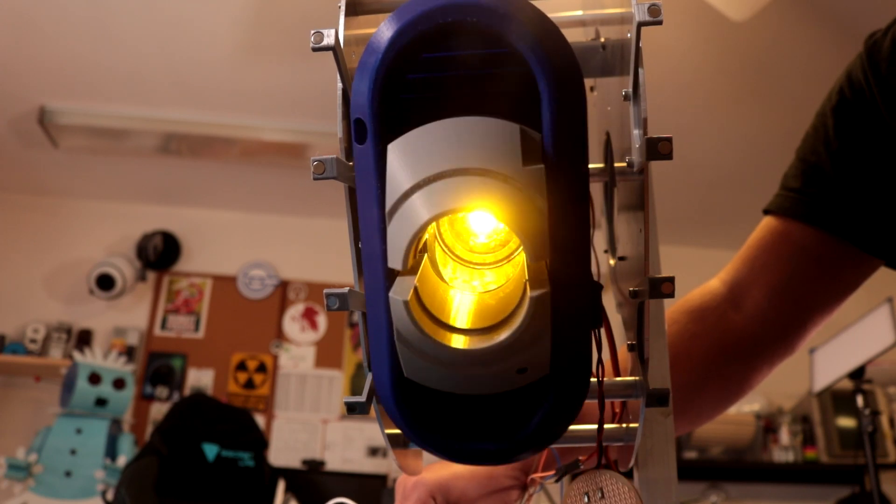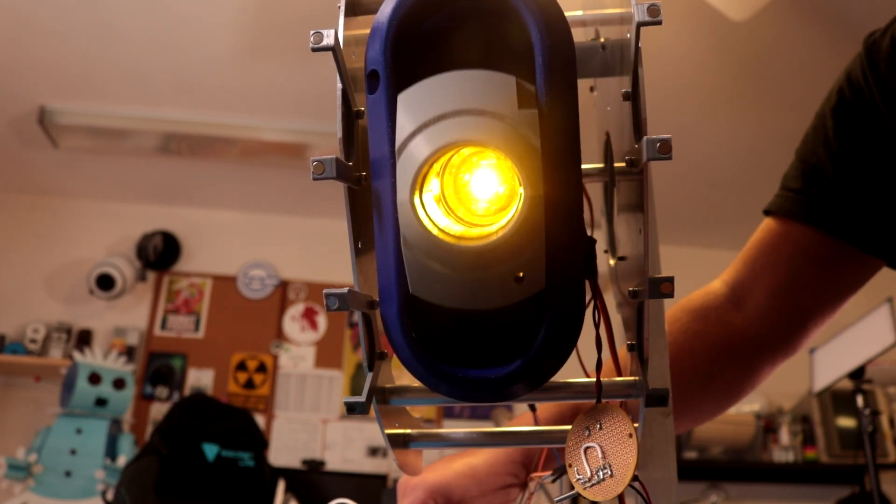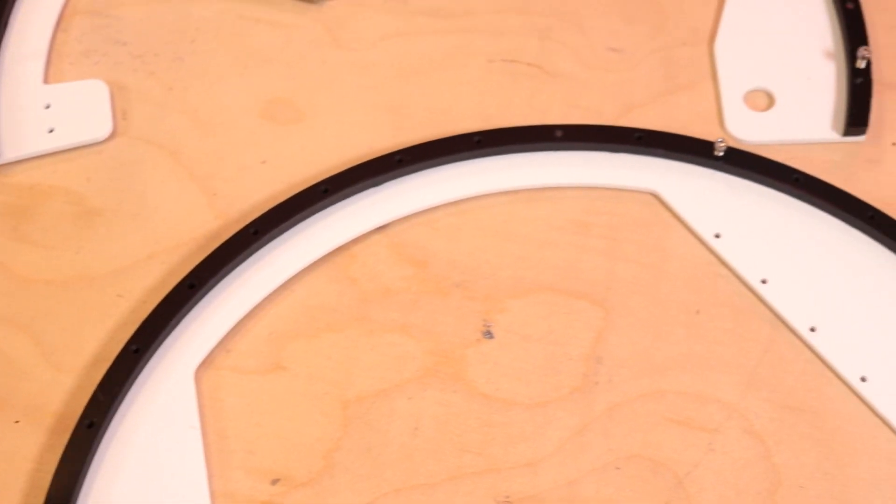So as you can see I've got GLaDOS right here and in the previous two videos I made her eye light up and blink and slide and tilt, and now it's time to give her head more structure. That includes these outer pieces which don't mechanically do anything but they're part of her design.